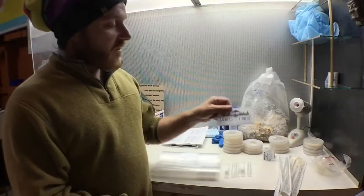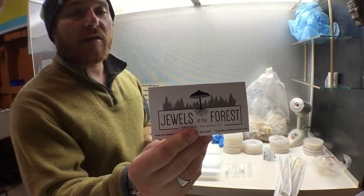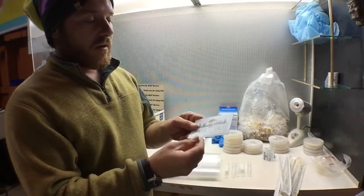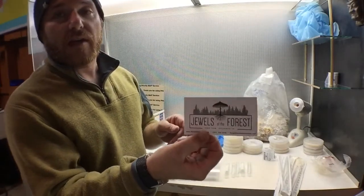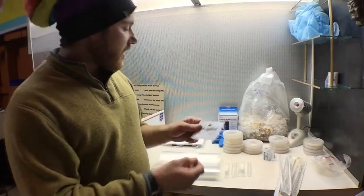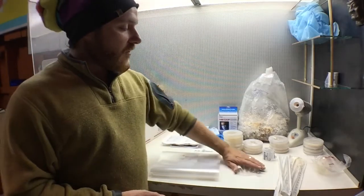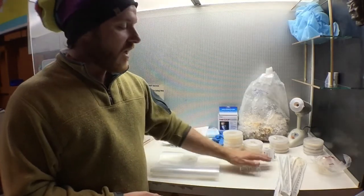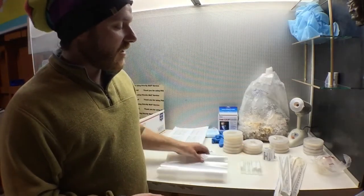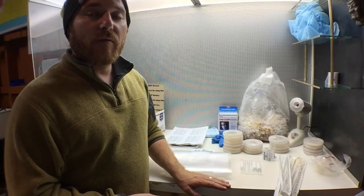We've also included some of our swag — we have our Jewels of the Forest sticker or magnet that we made. This is our label for our mushroom kits and our upcoming mushroom products. We'll include a little bit more instructions and some other items and information, and we'll always include those in our links and on our website — give us time and we'll update that.